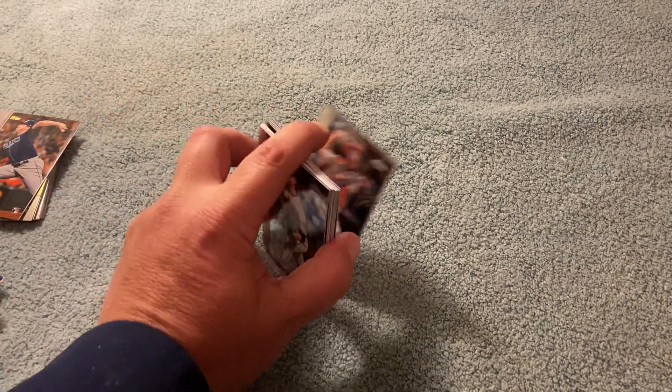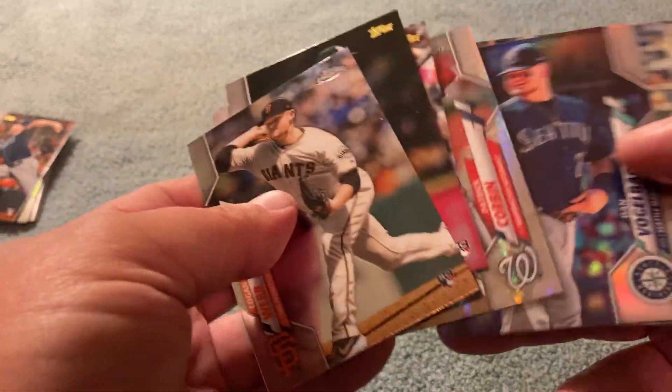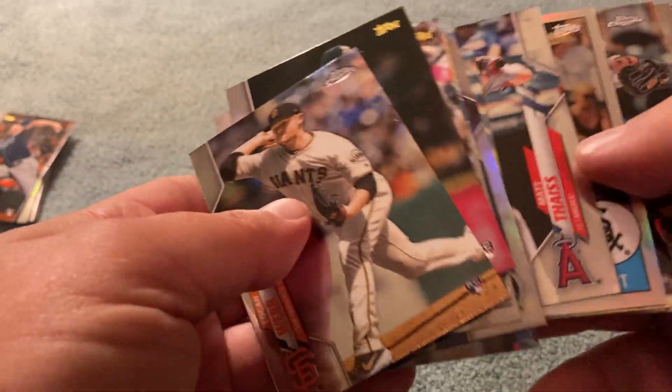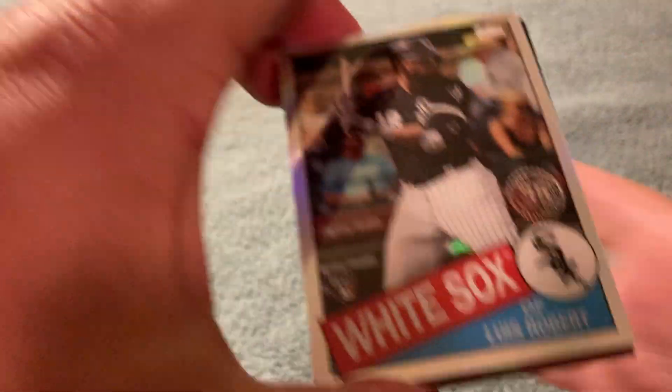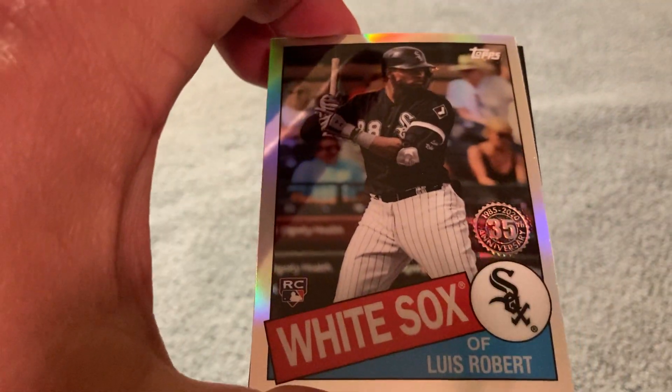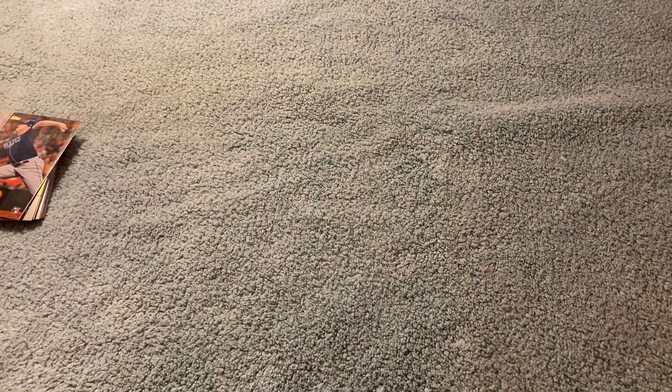Topps Chrome is nice. So we did pretty good there. Got a few future Hall of Famers — got the Luis Robert 1985, like that. A couple of Hall of Famers with Posey and Miguel Cabrera. Heck, they could probably go in together — wouldn't surprise me one bit. So that was fun.